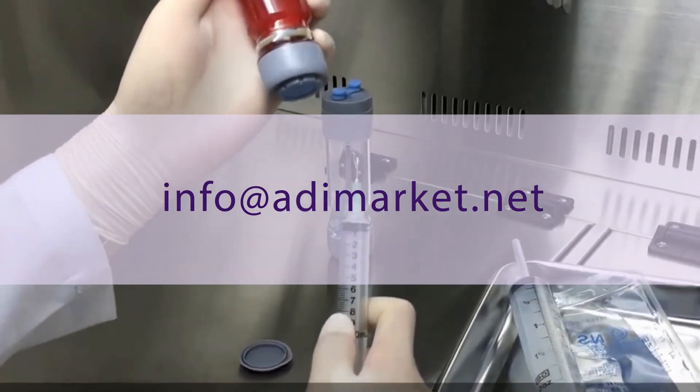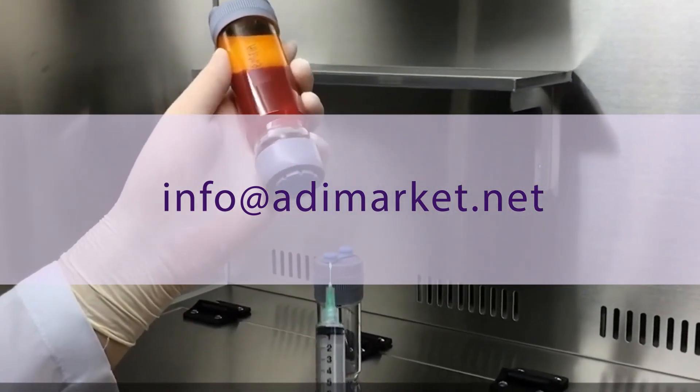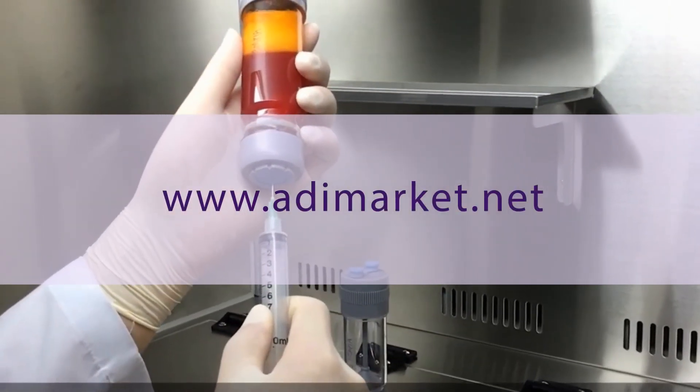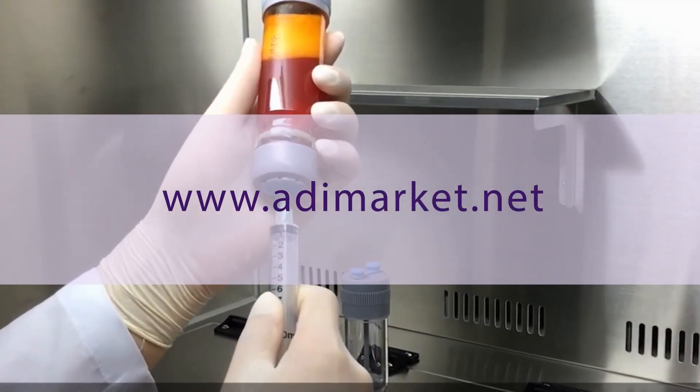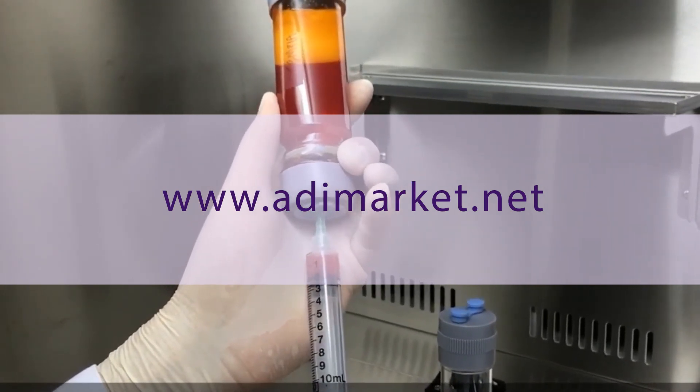Order today by emailing us at info@adimarket.net or order right now online at www.adimarket.net.